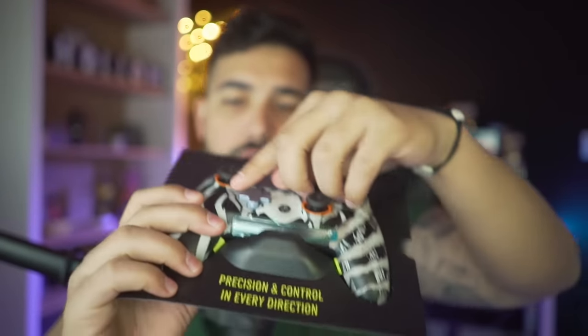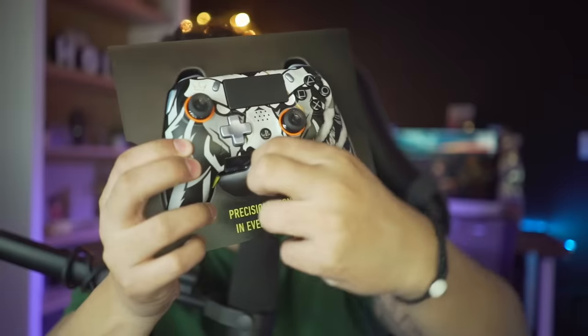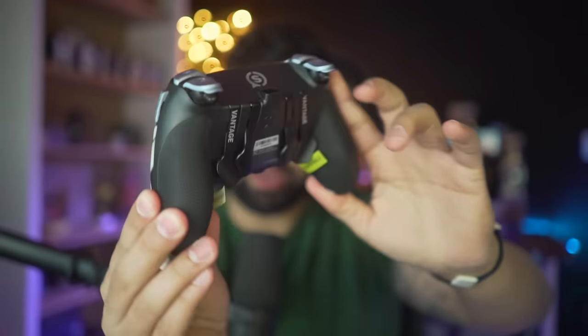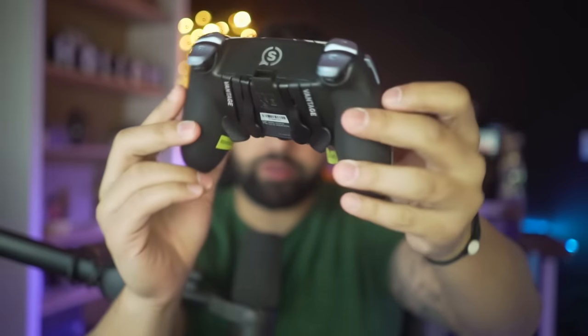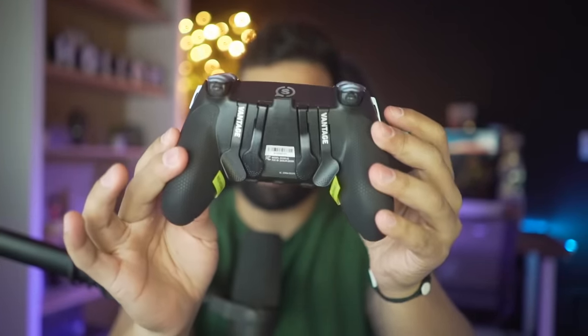Here is the brand new Hollow Scuf Vantage — I'm gonna peel this off and take it out of the plastic. There it is. I'll turn it around so you guys can see the paddles in the back — you can take them off, put them on, whatever you want to do. You've got the triggers and the brand new side buttons which you can customize to be whatever you want. If you want extra buttons, the more the better. Scuf controllers allow you to multitask — you can jump and shoot at the same time.